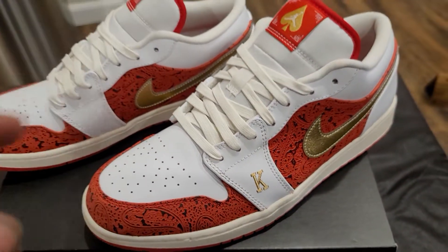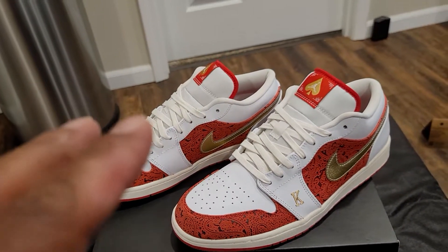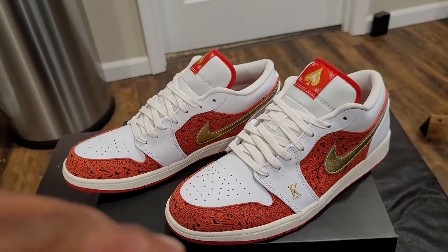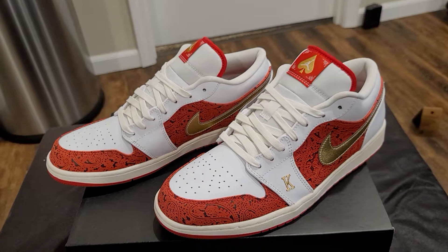This is a very comfortable shoe. I would say if you plan on getting a pair of these, go true to size, unless you have wide feet — then you might have to go a half size up.